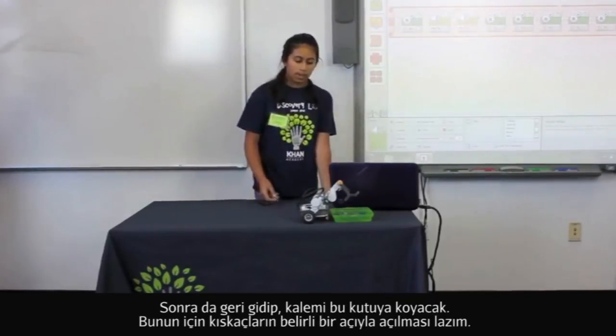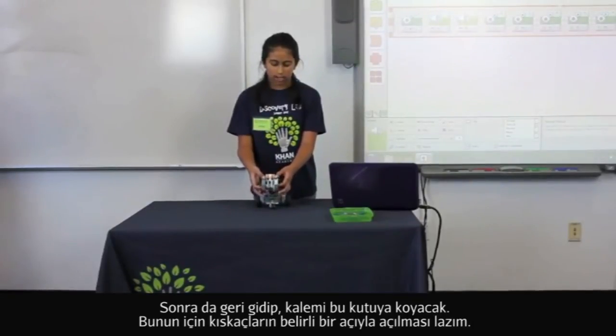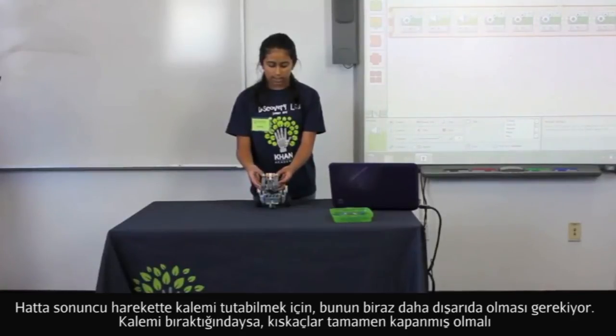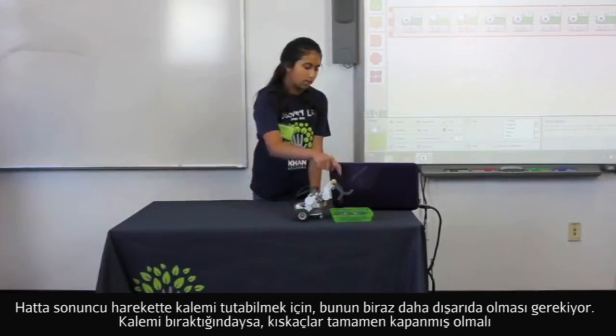The way it worked out was that you have to open and close the claw at a certain degree. To hold the pen, which is the last time, it has to be a bit farther than all the way closed. And when it drops the pen and it closes, it has to close all the way.